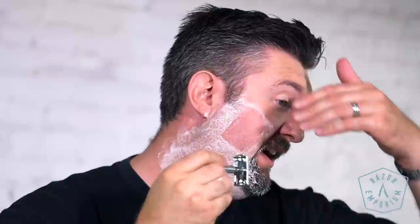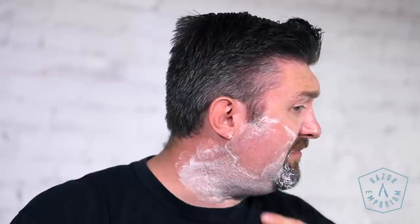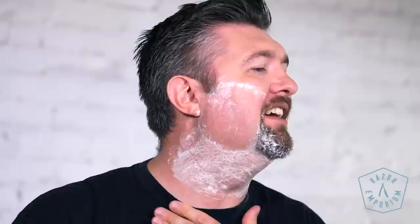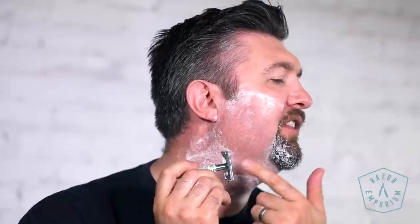Not too shabby, actually. Good amount of slickness. I would say it's slick, but I wouldn't say it's cushy — and maybe that's just me being biased, but it's just my initial feedback. It's like the lubrication's there, but that cushiony, pillow-like feel I'm used to on my face is not there. I have used this Weishi / Van Der Hagen style DE razor years ago on another video, and it's a very mild razor.